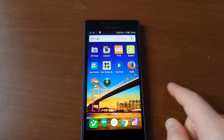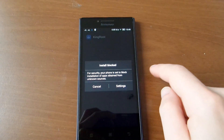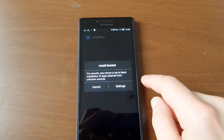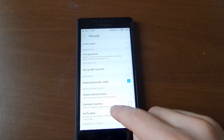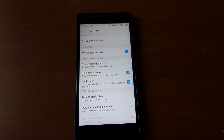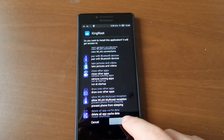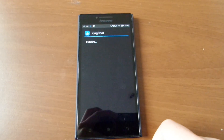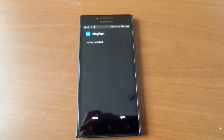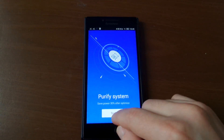After you download it, open it. You need to allow unknown sources to be installed, and then open it.